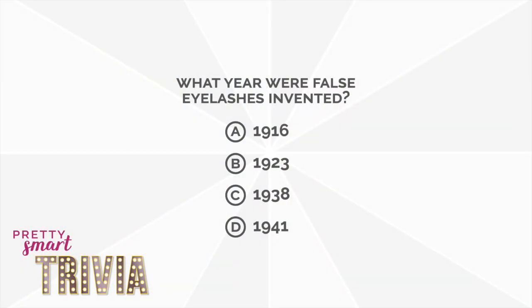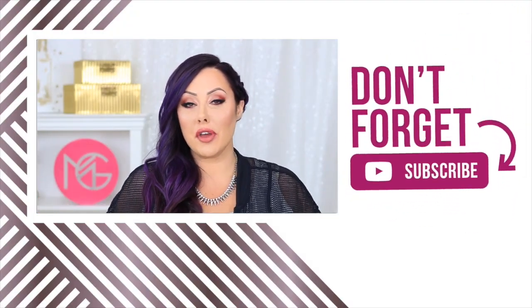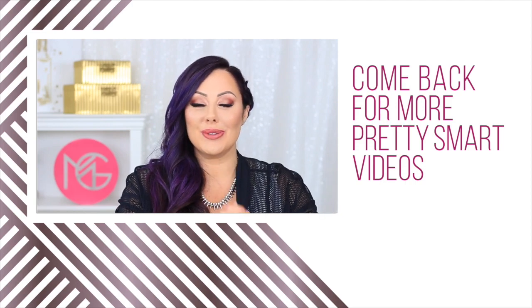Hopefully that helps you figure out how to make your false lashes look more natural so people can't tell. Before we end, here is the answer to the trivia question — I hope you guys didn't cheat. The answer is A, 1916. How many of you got it right? Come back in a couple weeks for another Pretty Smart video, and if you have ideas for topics you want me to cover, post your comments in the YouTube video below. Have fun with your makeup, and I'll talk to you later. Bye!